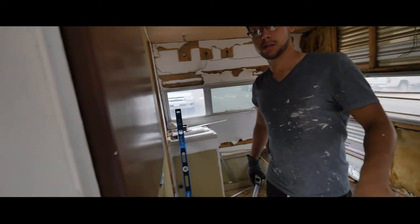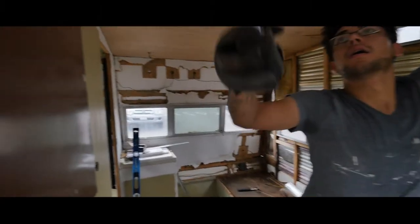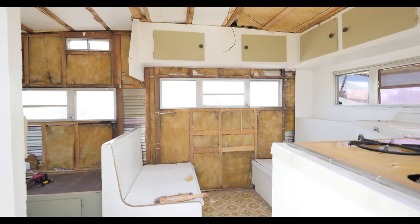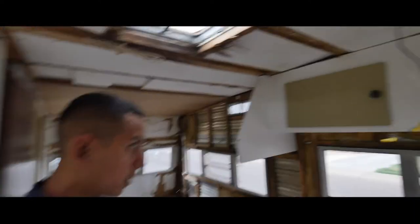We forgot to film the first part, but pretty much we already gutted the entire trailer. I'll upload pictures on this video so you guys can see what it looked like. Right now we already gutted the entire place, the walls, and we're installing the paneling already. This is some plywood paneling. We're still gonna mud these holes right here with wood filler, sand them down, and paint the whole place.